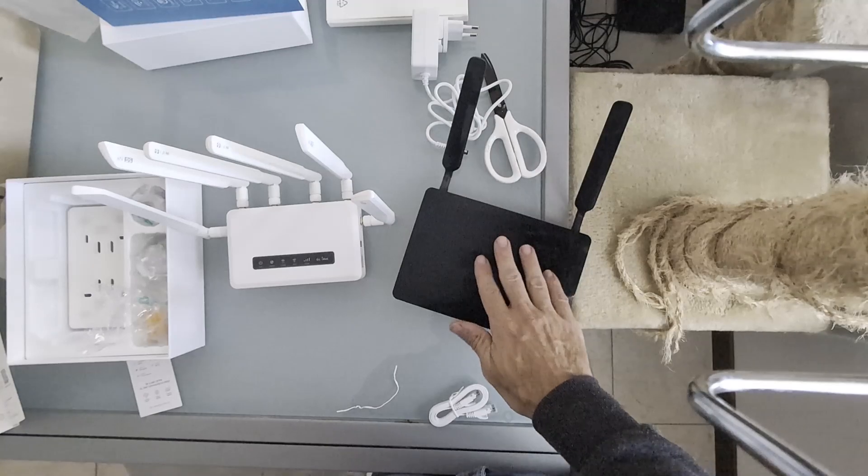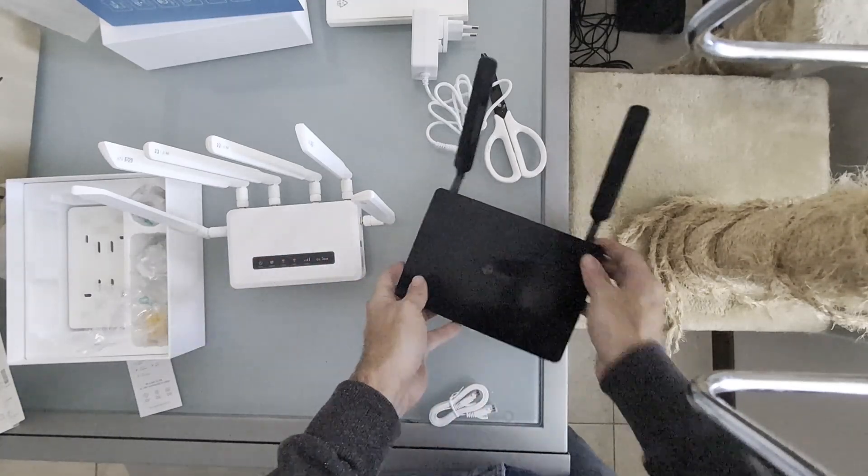I compare it to my old TP-Link Archer MR600. It is smaller but much heavier.